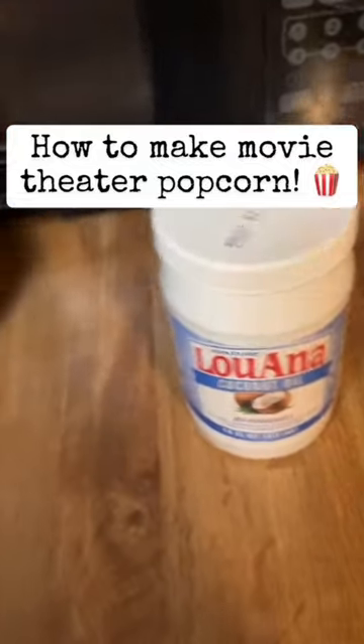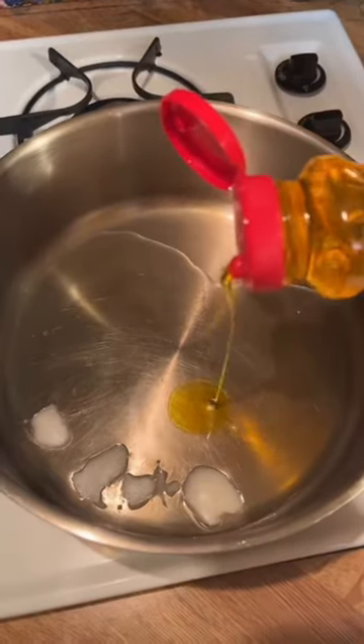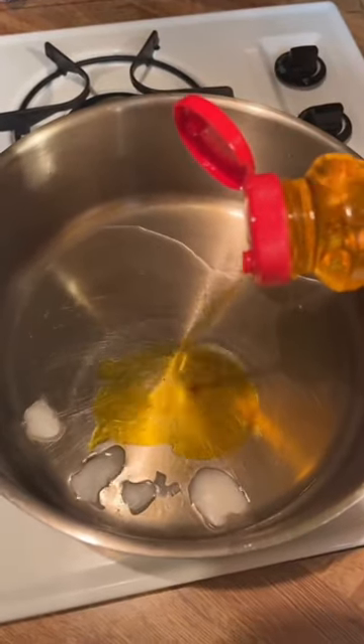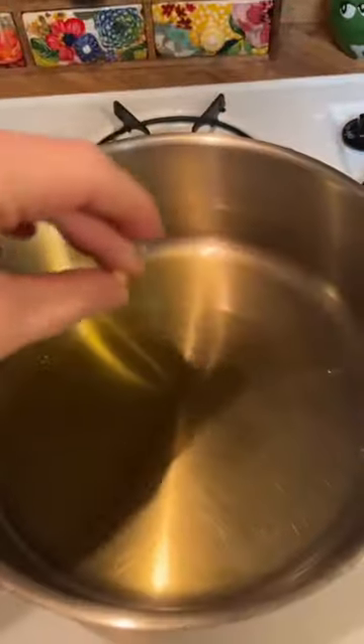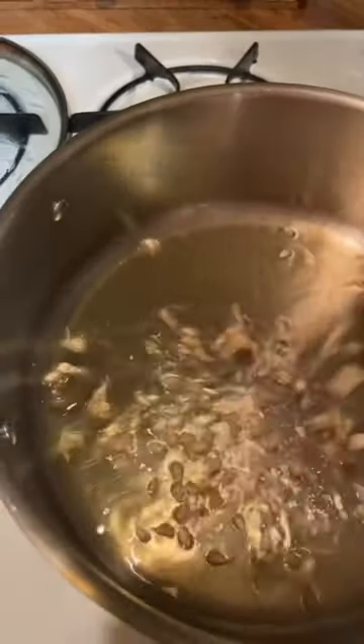Let's make some movie theater popcorn. I'm using the Orville oil stuff and about three big tablespoons of coconut oil. Then you throw in a little kernel, and when it pops, that's when you know it's ready.